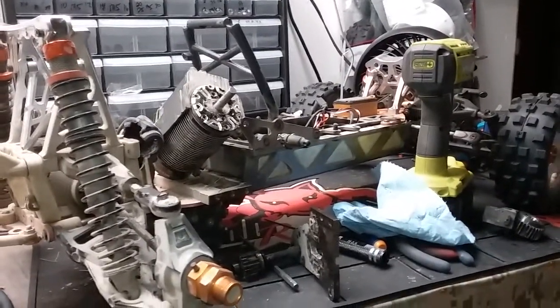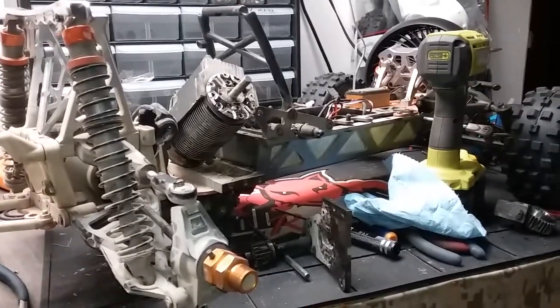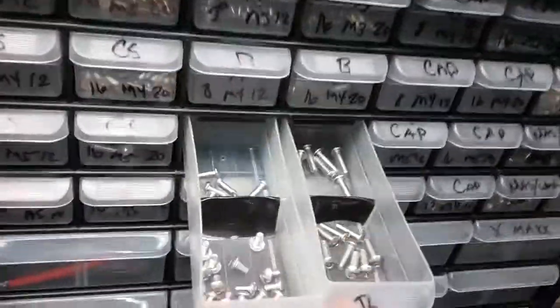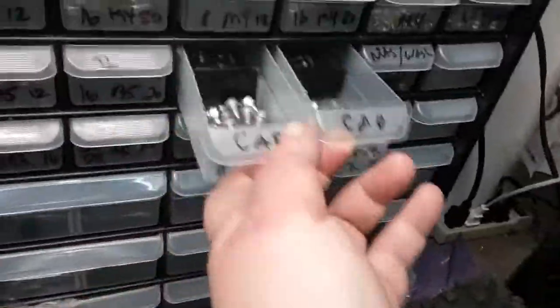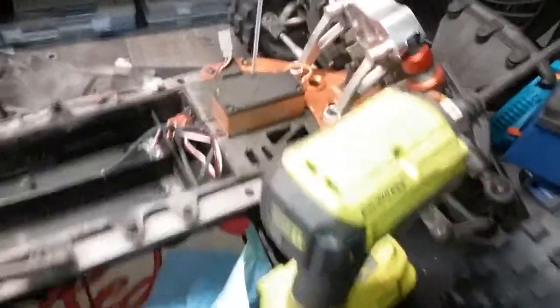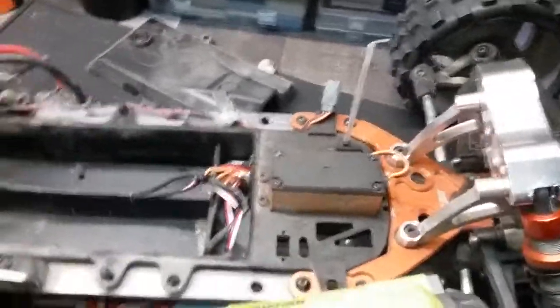Now I have two hours of cleaning to do, but I guess it's a good time to go through and put in all of my stainless steel screws that I bought. No more crappy steel screws. I don't run my stuff in water but all I had to do was look at the X-Maxx and start sweating — or start rusting; I'm the one sweating.